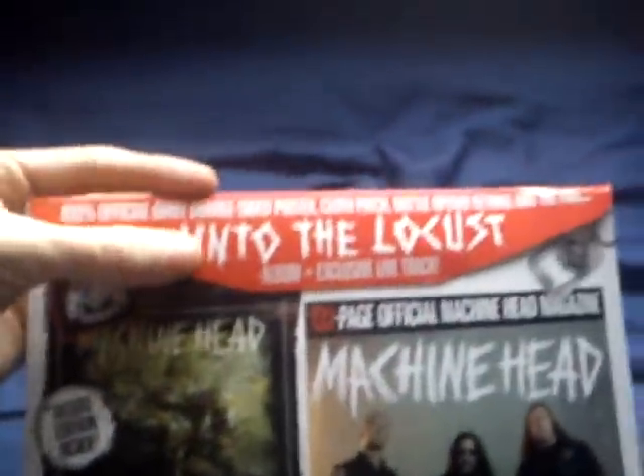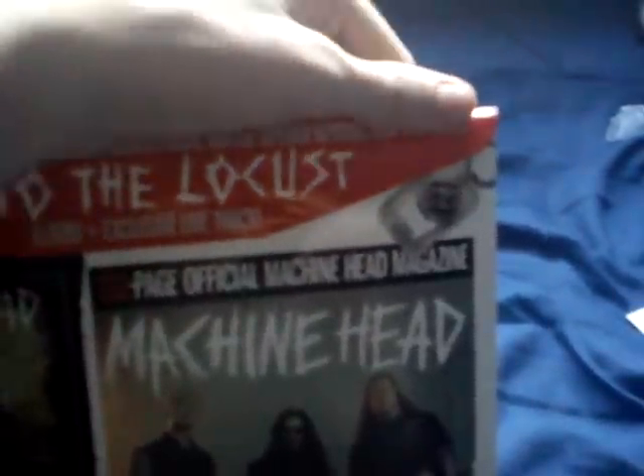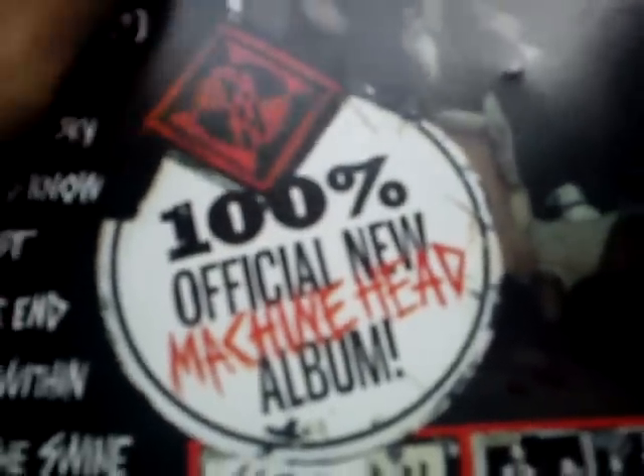Let's read what's on top: 100% official, giant double-sided poster, cloth patch, bottle opener key ring, and the full Unto the Locust album with exclusive live track. We have a nice picture of Machine Head there. I believe those are the two posters, we'll have a look. 100% official, new Machine Head album. It's got the full set list here.